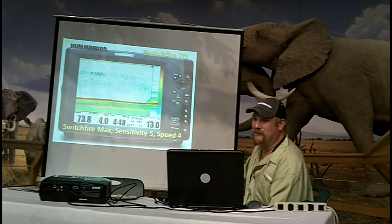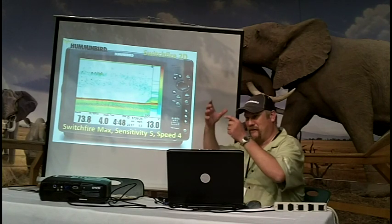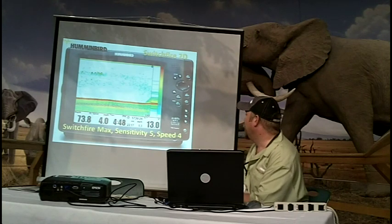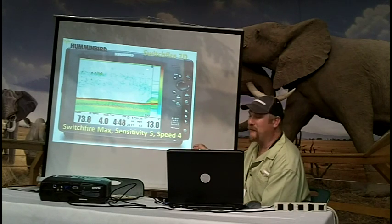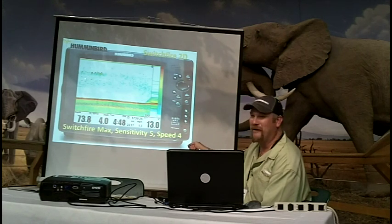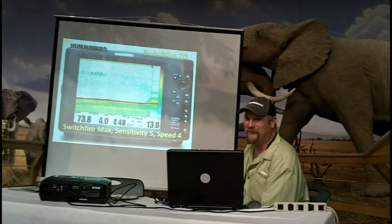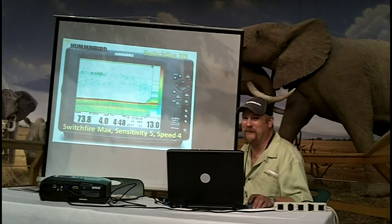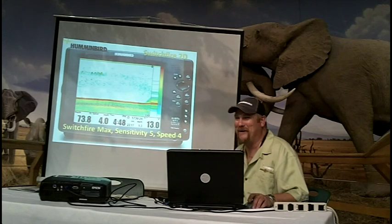The strongest return is going to be from the center of your sonar cone — the center is stronger than the outside edges. So that fish right there in that position was dead underneath the boat. If I got over the top of that for vertical fishing and dropped my bait down, I'd probably hit it in the head. It makes it a lot easier to make them bite when you put the bait right in their face.